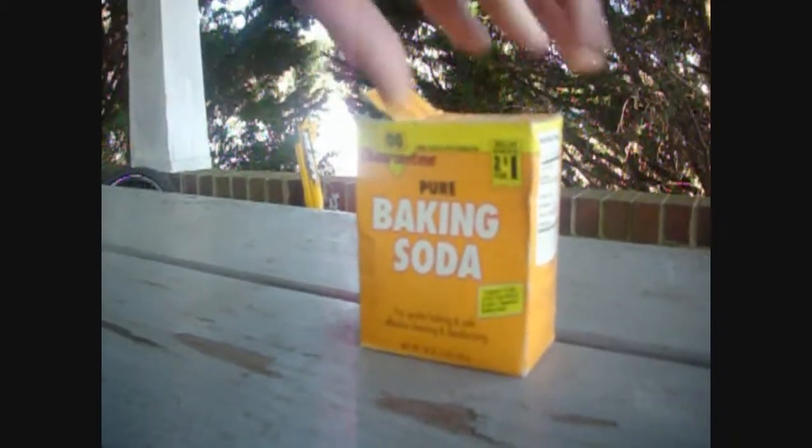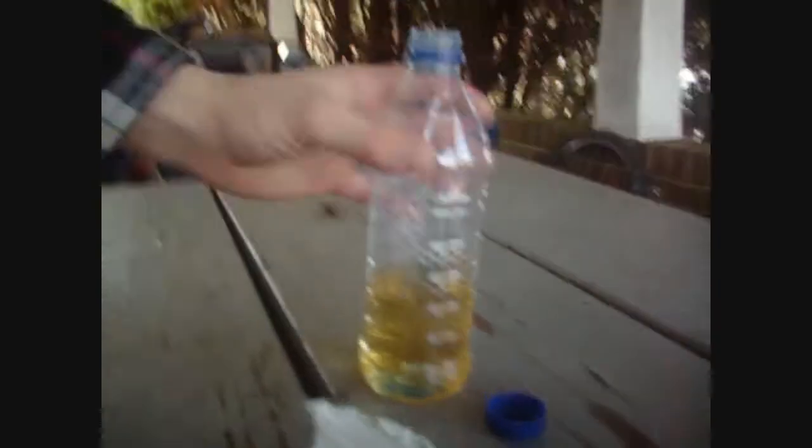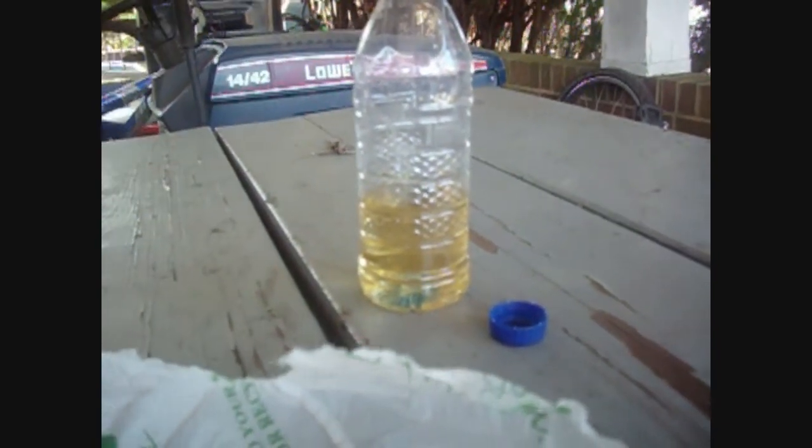For the materials, we got some baking soda that we placed on this plastic bag. We use a plastic bag — you can use saran wrap, we're just cheap. Over here we got about a fourth of a bottle full of vinegar-water solution. We just stretched out some of the vinegar with water.